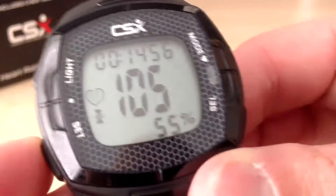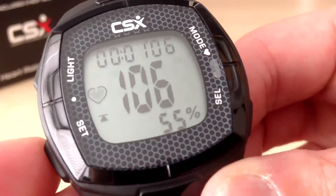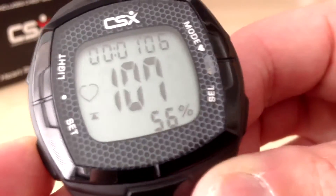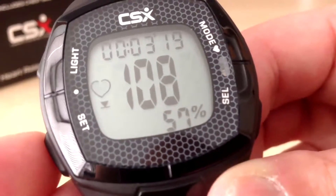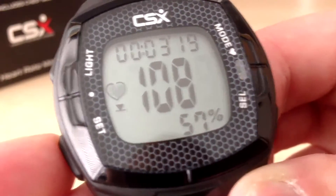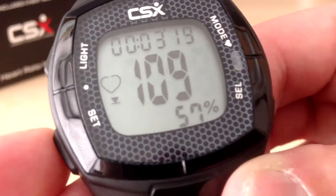If we press the set button, this shows the time I was above the training zone — that was one minute, so I was over-exerting for one minute. And then pressing the set button again shows the time below the zone — for 3 minutes of the workout I was below the training zone. Typically this is the part where you are just starting to warm up and gradually building up your pace.